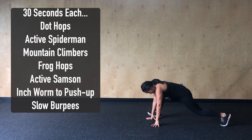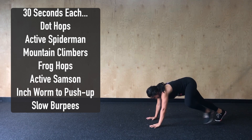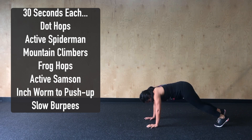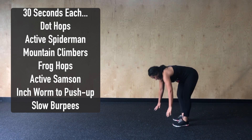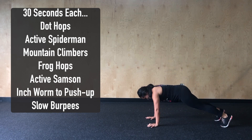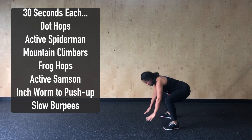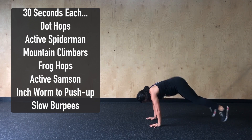From there, we'll go into 30 seconds of mountain climbers. Here, we want to elevate the heart rate just a little, bringing those knees up to those elbows. From there, we'll stay in that plank position, going into 30 seconds of frog hops — the initial part of the burpee — making sure that we are replacing our hands with our feet, with no need to come to full standing.